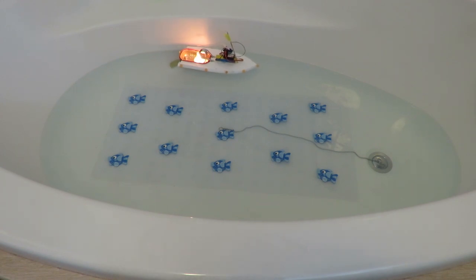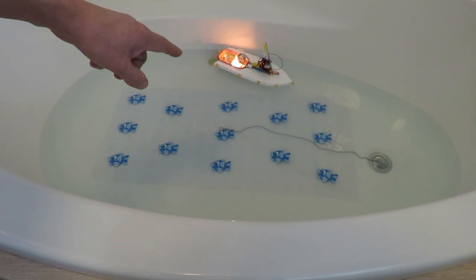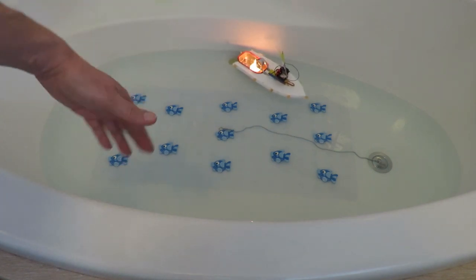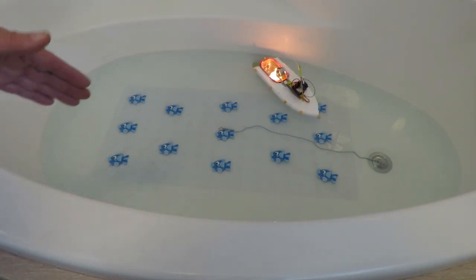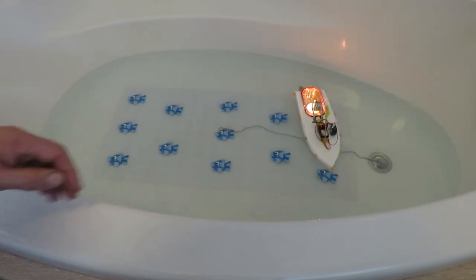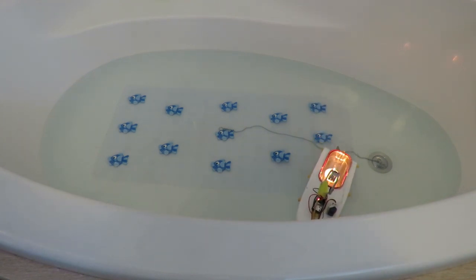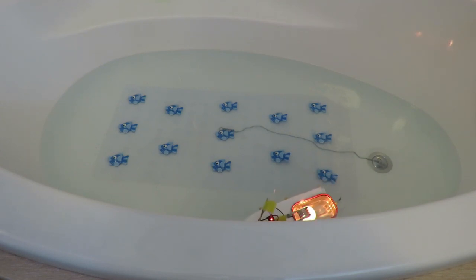And if you haven't watched the previous videos, those little orange beads all the way round the edge of the hull are to stop the hull sticking to the sides of the bath. The foam seems to act like a magnet almost to the side of the bath, so those little beads stop it getting jammed up and provide a low friction contact.